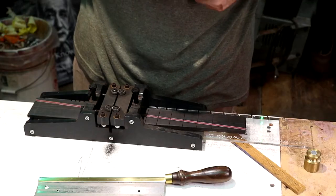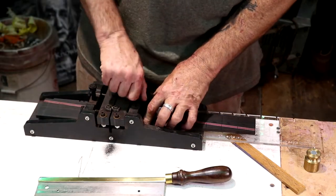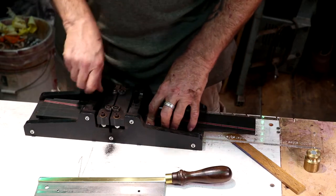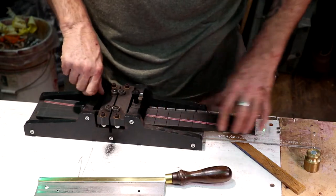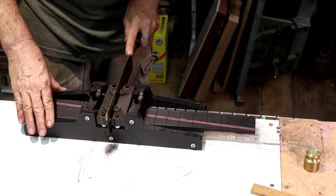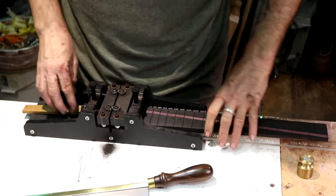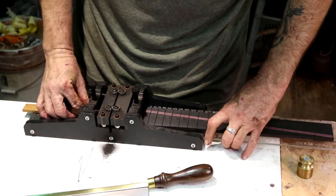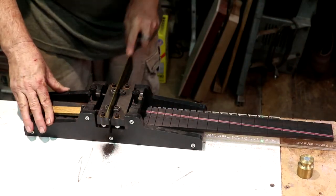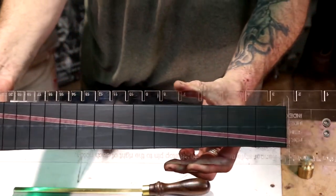I'm letting the blade do the work — I'm not putting any downward pressure on it. I'm also basically marking the slots with the saw; I'm not really trying to get these to depth right now. And last one — 22. There we go, you guys — a slotted fretboard.